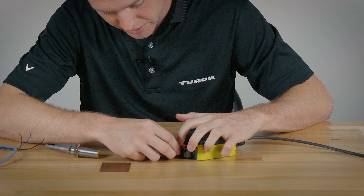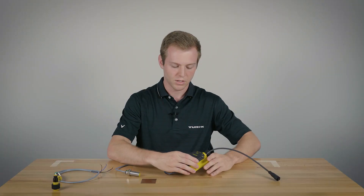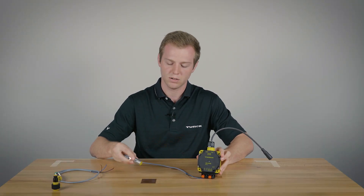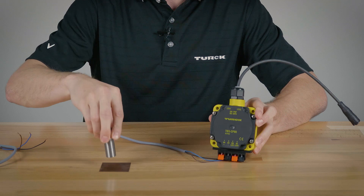If you choose the white one it'll just show the LED. If you choose the black one it'll show the LED plus it'll give an alarm. Right now, as you can see, it's not actuated so there's no LEDs on. Once you get a target in front of it the green LED should be on. Take it off and it's off again, and put it back on.